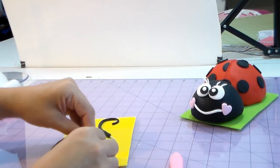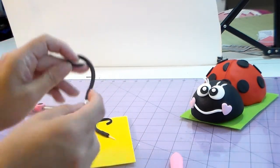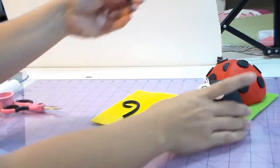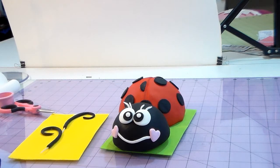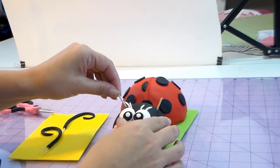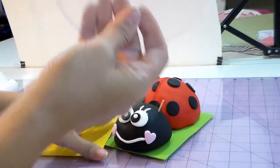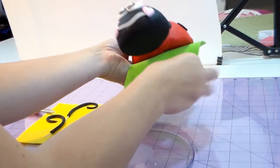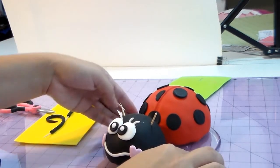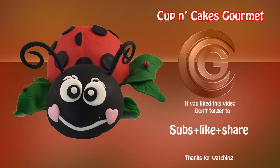Always tell your customers if you're using toothpicks, skewers, or anything in your toppers — even though nobody's going to eat them, just to be safe. I'm making a hole with the toothpick placeholders now because cold porcelain gets really hard and it'll be very hard to make the hole later. I let it dry, then remove the placeholders and put the finished antennas in. I also added some little tiny ladybugs around the base — I thought it was missing something. I hope you guys like it, and I hope this helps you, Alicia! Thank you so much, talk to you guys soon, bye!